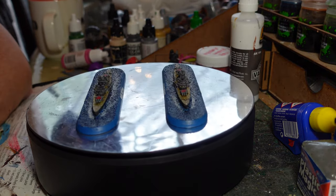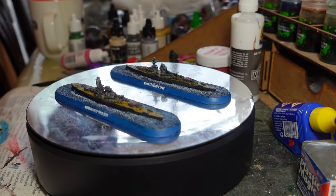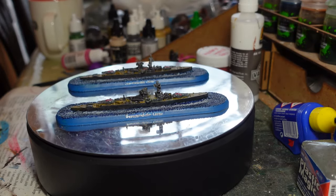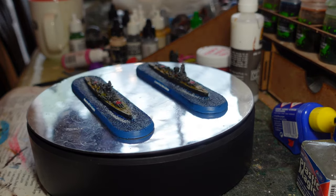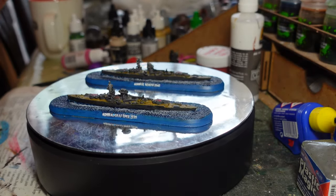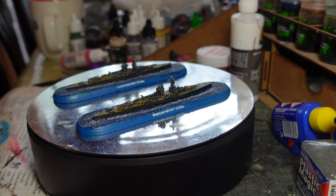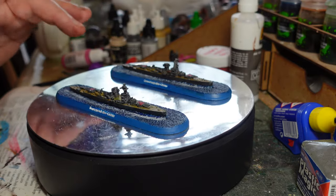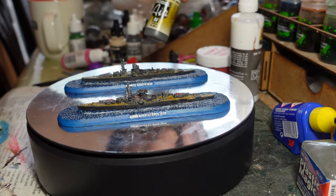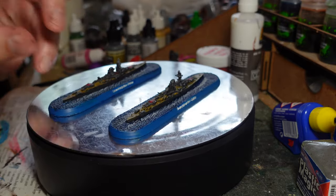For painting the Kriegsmarine ships I've stuck to a similar camouflage scheme — a sort of black and white pattern that breaks up the horizon silhouette for targeting. These two were a little harder to research, particularly the Graf Spee, because it didn't last long and photos show various different schemes. In the end I went with a very dark grey on the sides, using Vallejo Model Air 'Dunkelgrau' which gives that nice almost-black appearance.